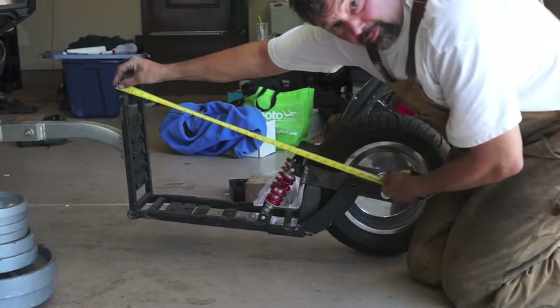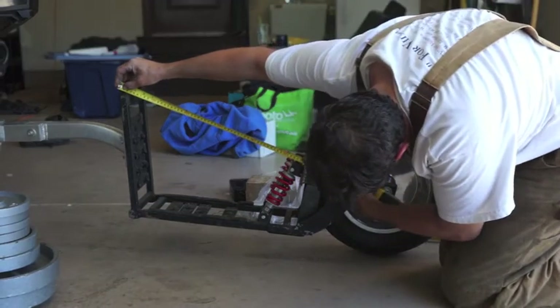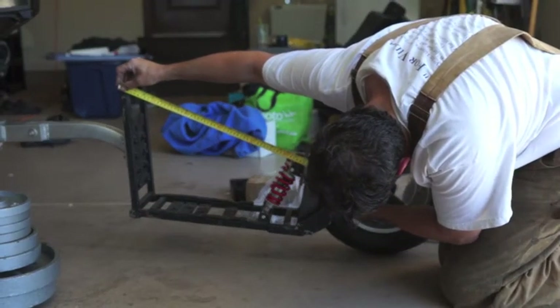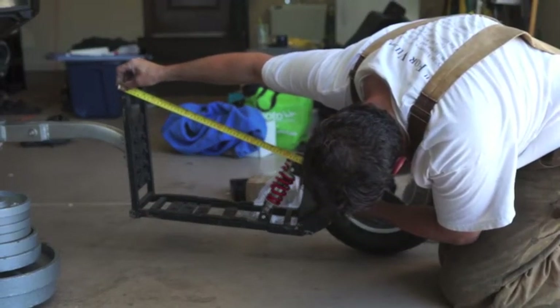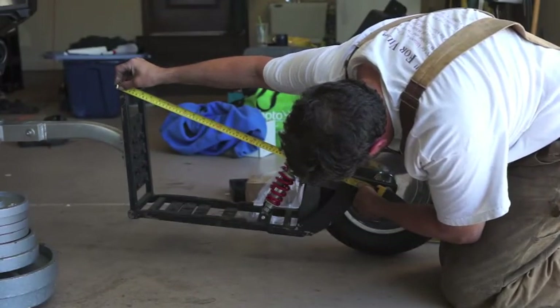And the distance from the corner here to the center of the set point is just under 71 centimeters — 70.8 maybe.